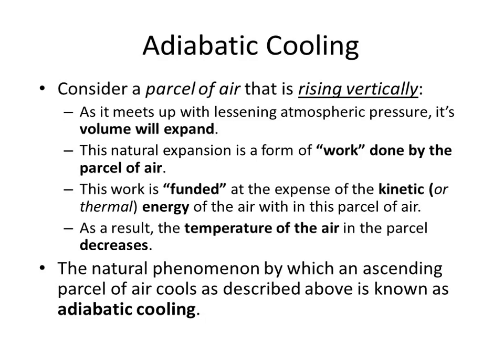So a chunk of air is going to expand, and expansion is work, and work needs to be paid for by the kinetic energy of the molecules themselves. We call that adiabatic cooling because it's the chunk itself doing it — no energy is passing that invisible boundary either way.